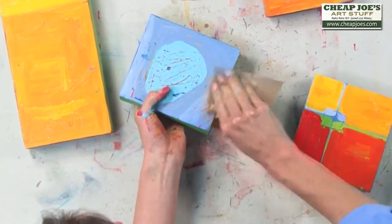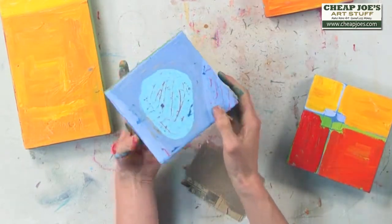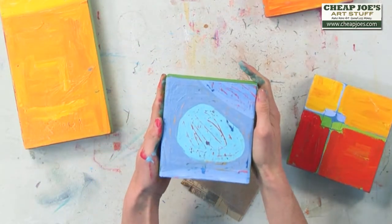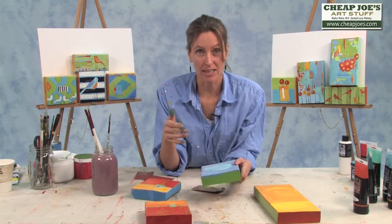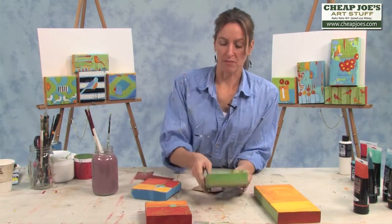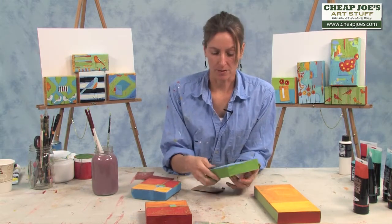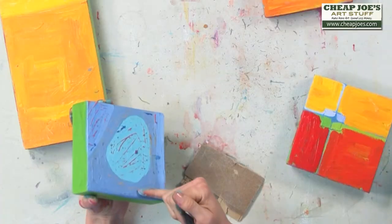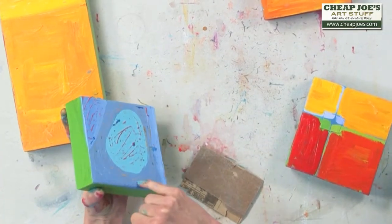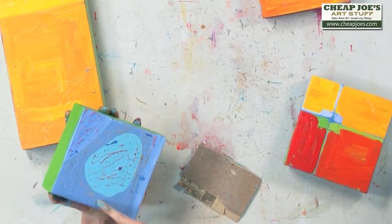I like this orange. You see what I mean when I say that these small pieces really allow me to experiment and figure out what I like, so that when I go to do my big, huge paintings, I will have my small paintings sitting in front of me for inspiration and direction. I'll remember that I really like the cadmium yellow coming through this — this looks like a Payne's gray.